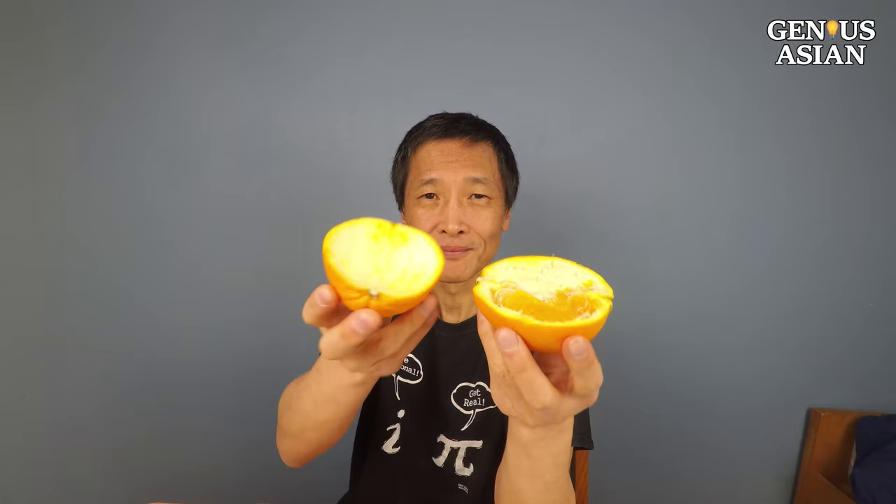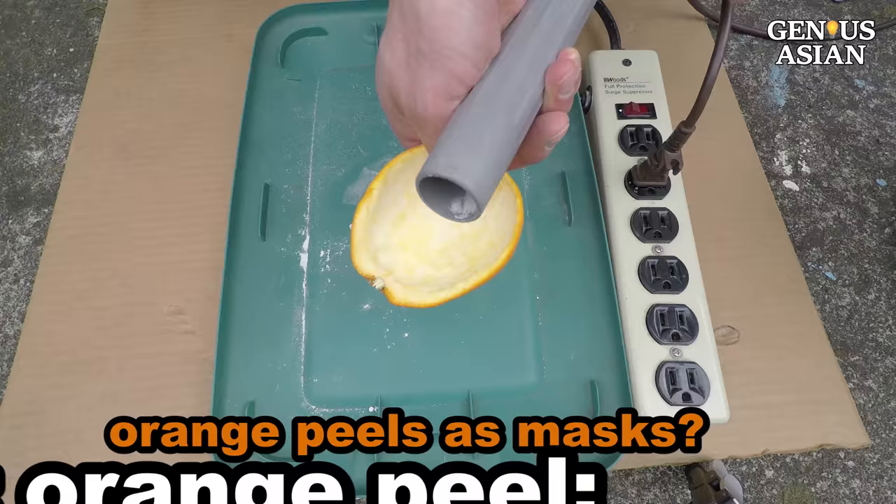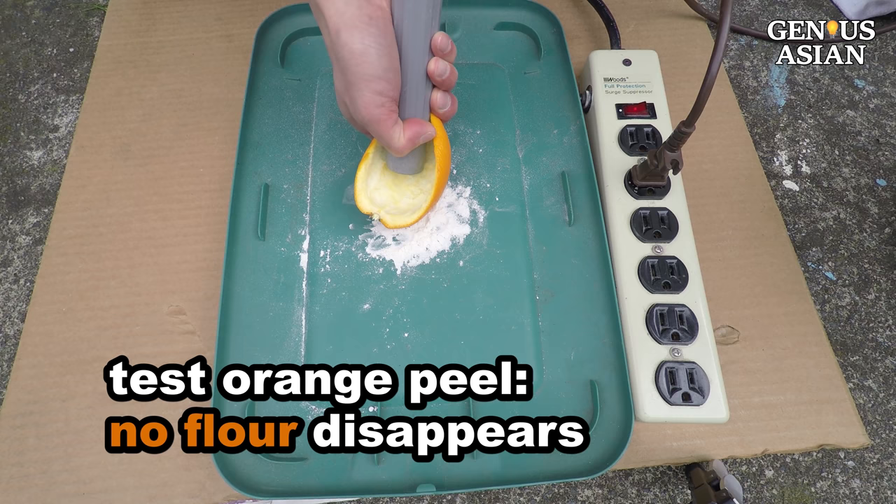You may have seen people wearing orange peels in China. Is it effective? Since no flour disappears, it does block out small particles. However, note that it will also block oxygen, which you need.